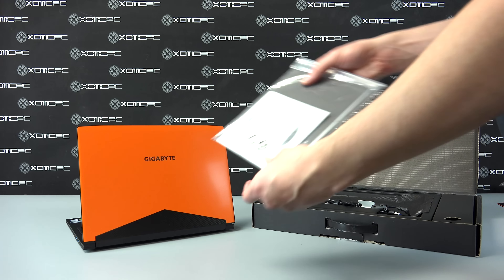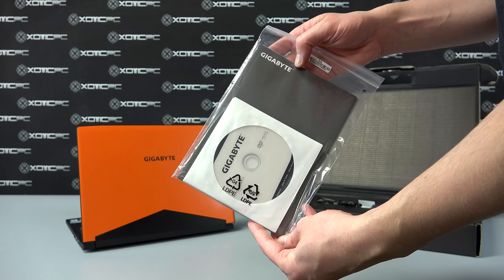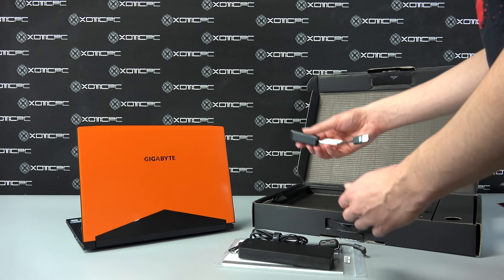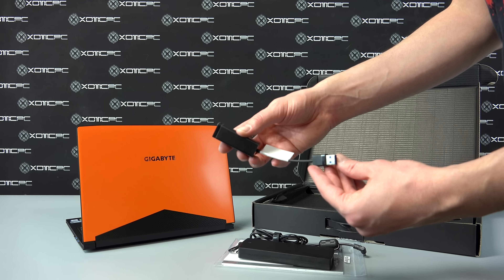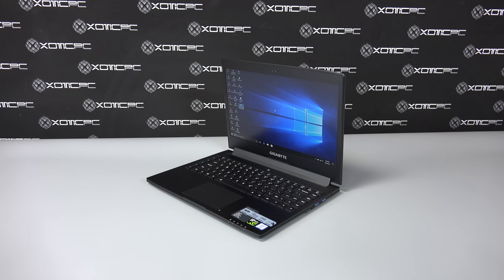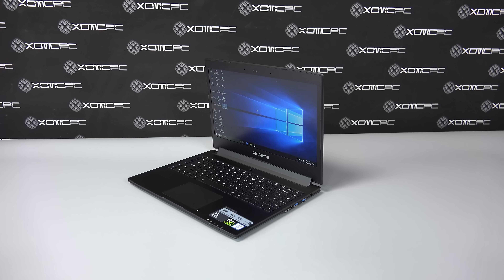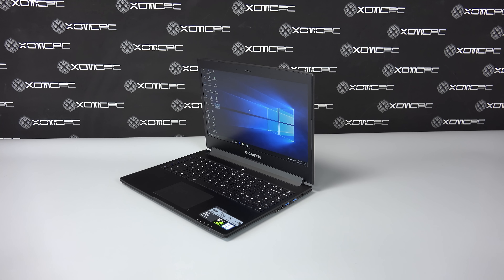Included with the Aero 14 is a driver CD, user manual, and warranty information, the power cables for the device, and a USB to Ethernet port cable. The battery life of the Aero with Power Saver on and 50% screen brightness will result in over 6 hours of use time running basic tasks.